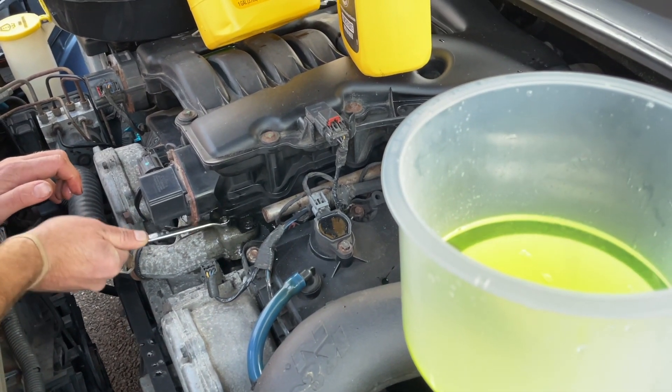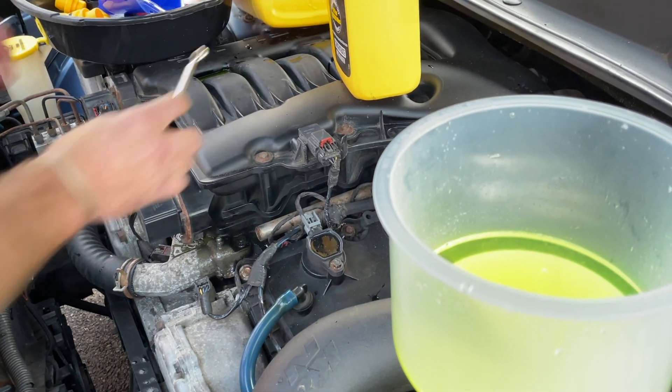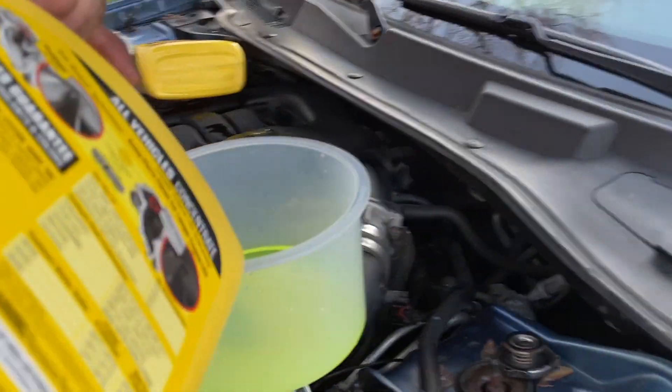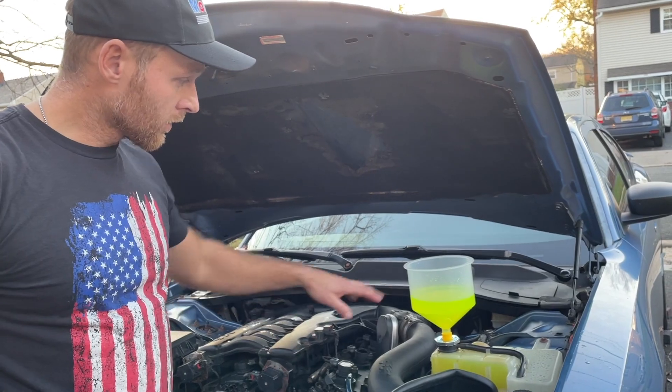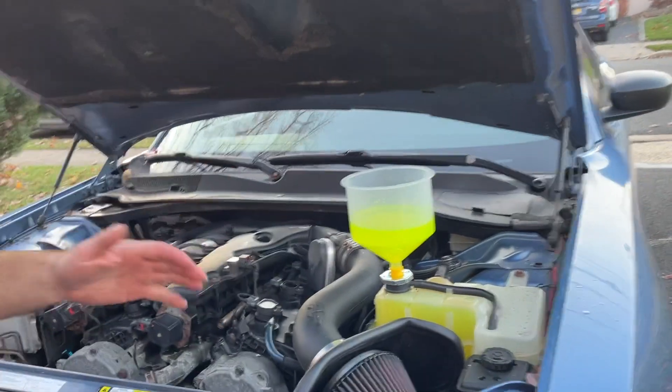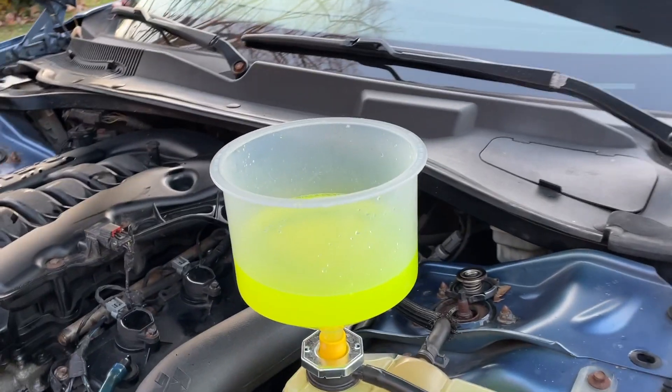Not too tight — you don't want to strip it. That step is done. I'm going to fill the reservoir up about a third of the way again so we can test for any more bubbles. We basically want the bubbles to stop.